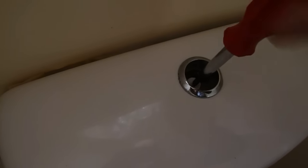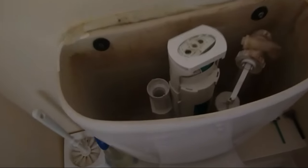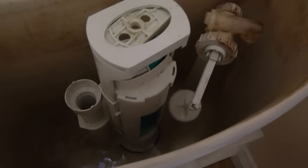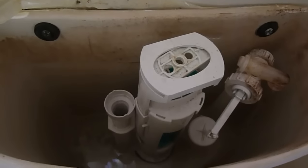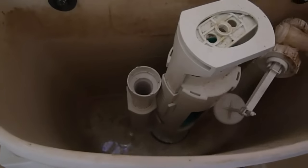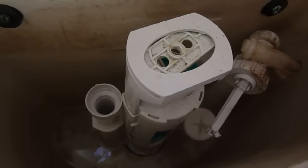I'll have to do this one-handed, because obviously I'm holding the camera with the other hand — I've got no one with me today to hold the camera. So once we've loosened that screw — I can feel it's come loose now — the lid will now come away, exposing the valve, which they call the Geberit valve. It's a German-type name. This is the valve, and that's causing the problem that it's not flushing.